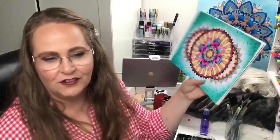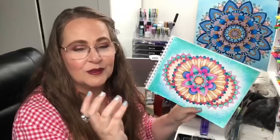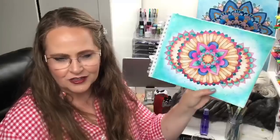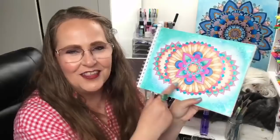Now let me show you how last week's mandala turned out. It's in Mandala Bliss Volume 2 — if you're looking for a fun book to color in with lots of little details, perfect for gel pens like the Crazy Pops. This is all gel pens except for the background, which I used some distress inks. Look at all the sparkle! I did post the finished version on Facebook and Instagram, so if you're not following me there, make sure you do.